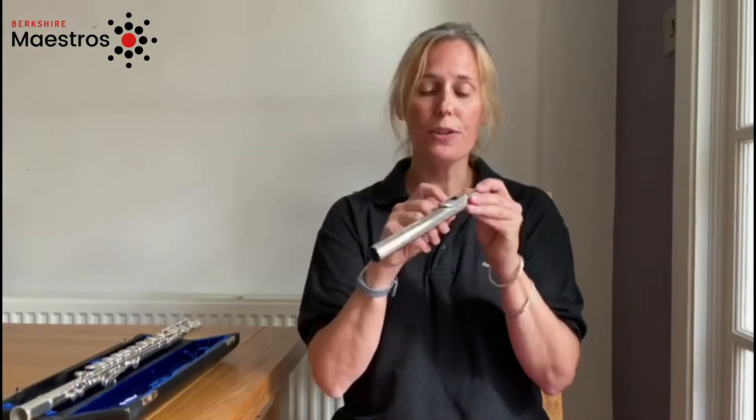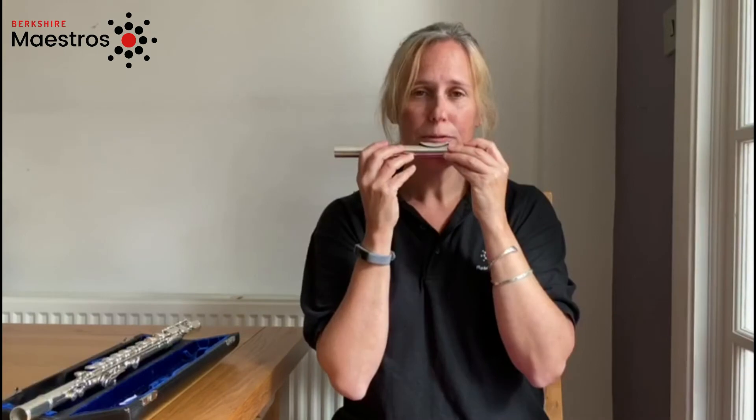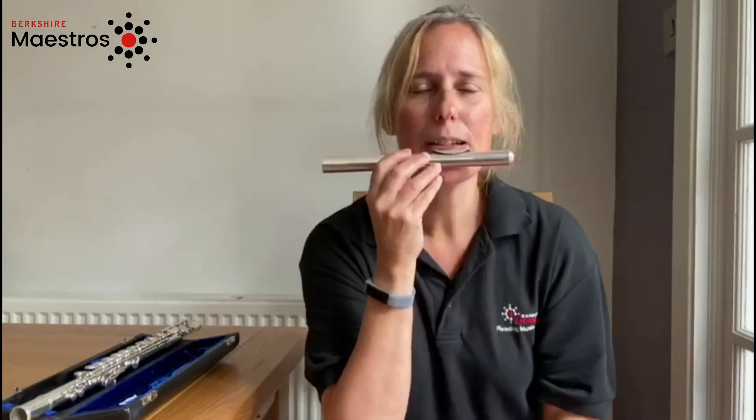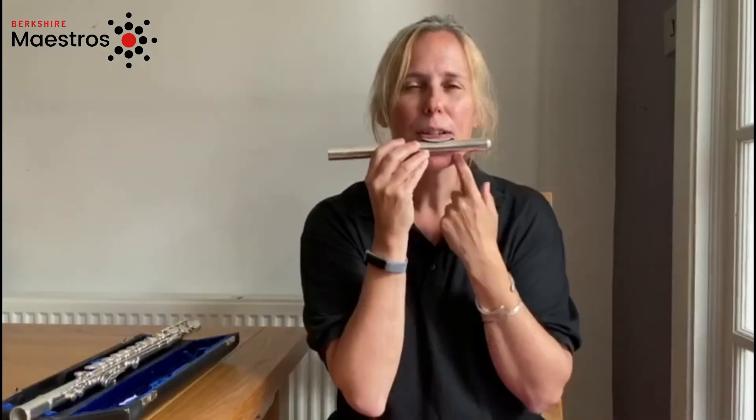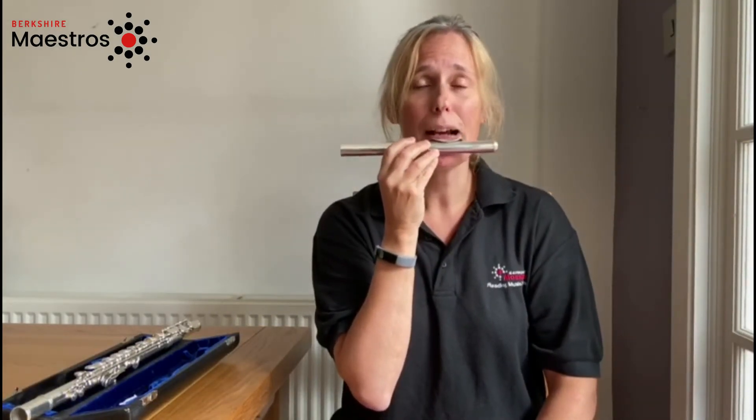And then you need to put the lip plate — which is this bit here — right at the bottom of your lip, where your lip changes colour so it sort of goes into your chin a little bit. And you blow across the hole with your little hole in your mouth.